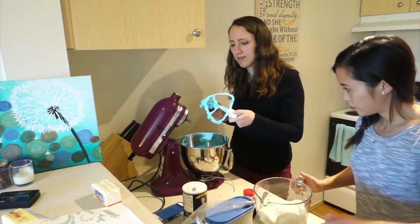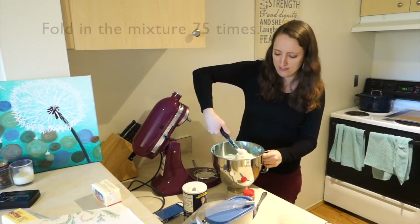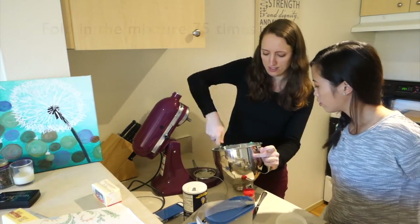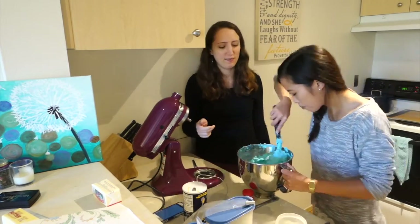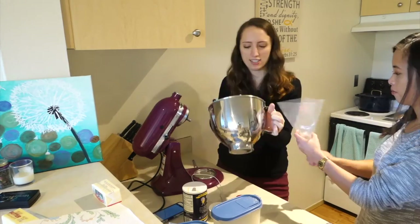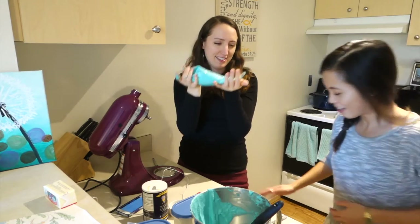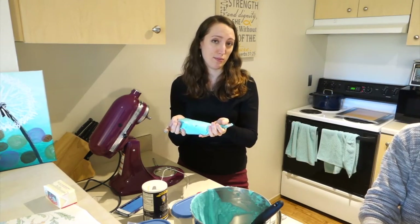Now we have to fold it in. We have a bag of blue goo, and now we're going to pipe it into one-inch rounds on our baking sheet.